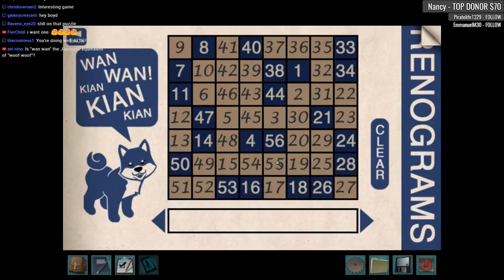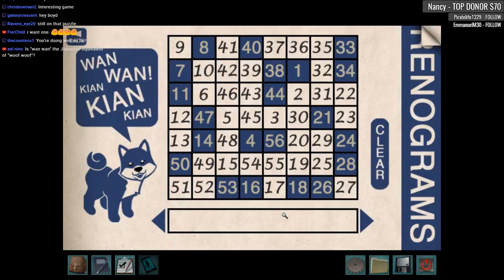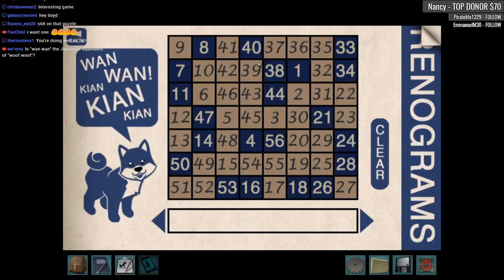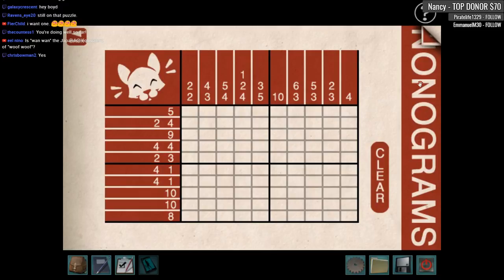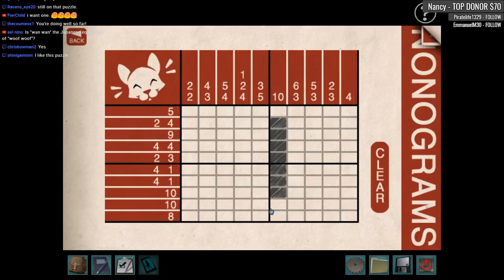Yes, yes, yes, yes! What do we get? I want a prize! 'Wan wan' is Japanese for 'woof woof'! Ha ha ha ha! Sweet. That was cool, I like that. There's some strategy there, right? I like that. Wait, do I want to do another nanogram? We did heart — oh boy. Do I want to do this one shot, or should we carry on with our adventures here?